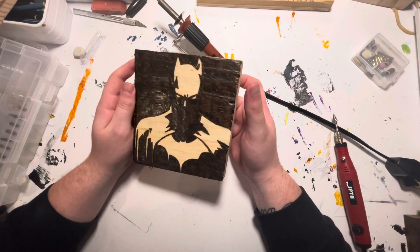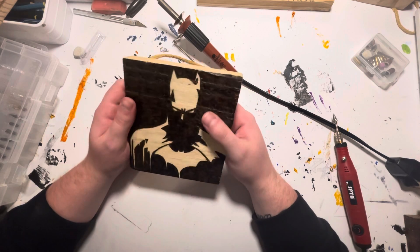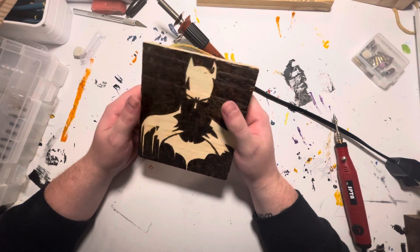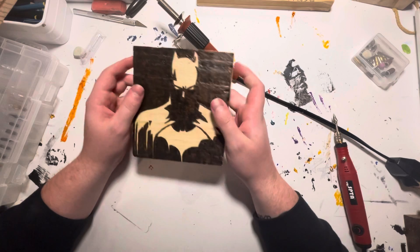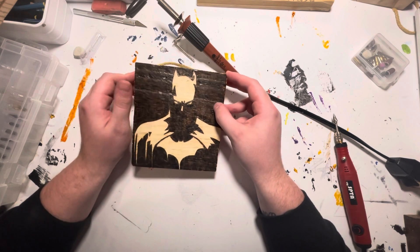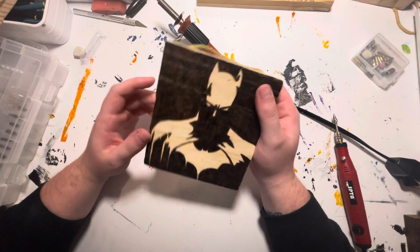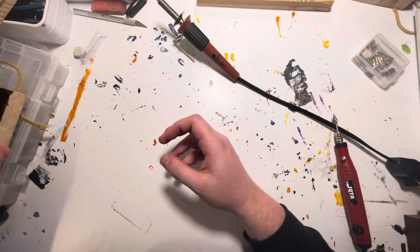Here's Batman — a silhouette of Batman. Silhouettes are pretty simple to do, and that's why I like doing them: they're easy and they look cool. I use old pallets, and I cut them into size, sand them, and then do my artwork on them. It's a free source of material, so it works out.